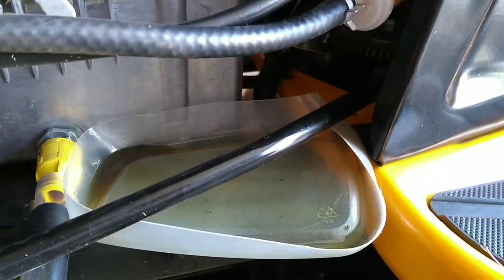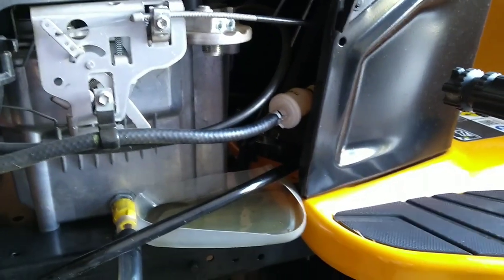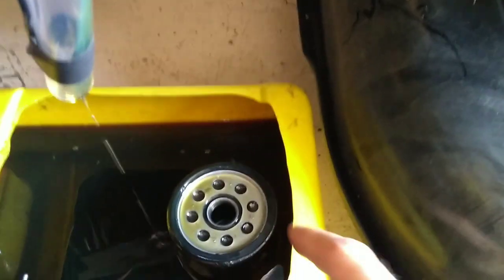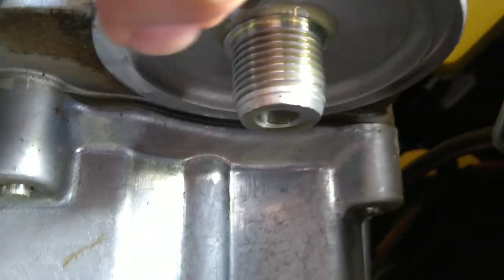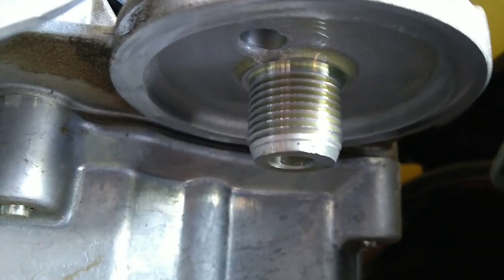I did need two hands for that — the filter did want to make a mess and run down, so if I didn't have two hands I'd have oil all over the machine. Be ready for that when you take the filter off. You want to make sure the gasket comes off with the filter, and then look up and wipe clean the mating surface where the gasket will touch — make sure it's clean and free of debris.